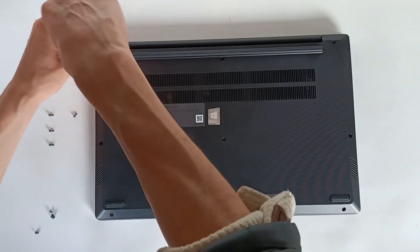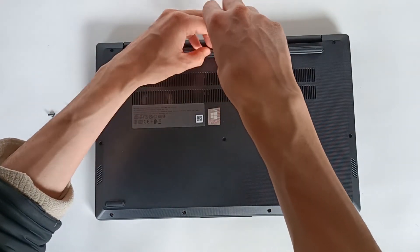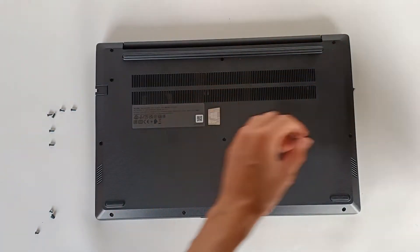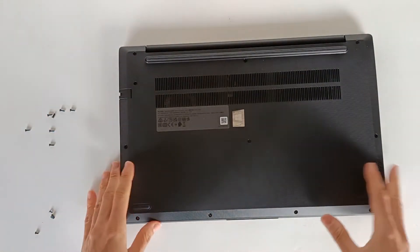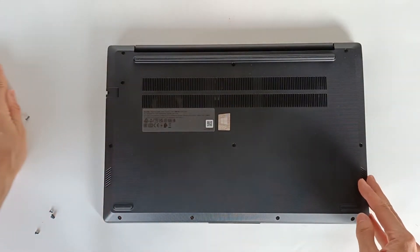These screws in the middle are also big because they hold the center part of the computer. Only four are left. The ones on the top are also long; only the four on the bottom are shorter, so there won't be any confusion. We've already removed all the screws — the computer is not glued, it is screwed.